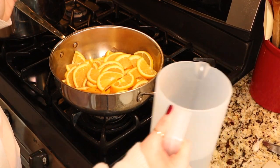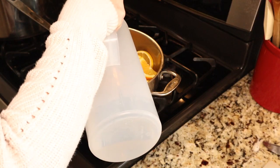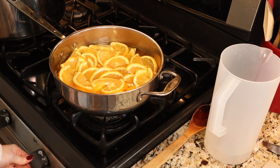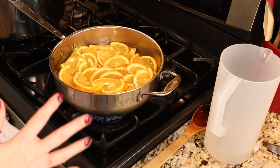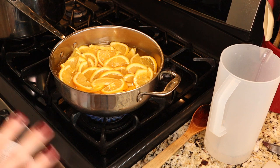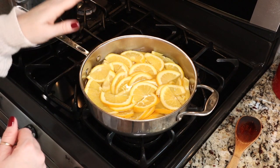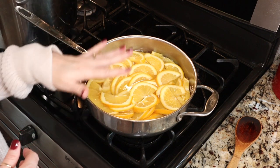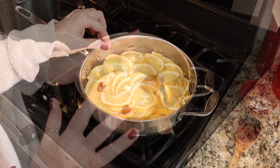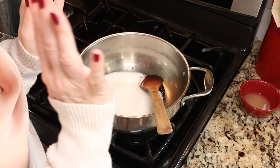The first thing we need to do is boil our oranges to get the peel nice and tender. Take a large saucepan, put your oranges in, and add enough water just to cover them. Over medium-high heat, bring them up to a boil, then reduce the heat to a gentle simmer. Ball says boil gently, but I would say simmer. We're going to simmer them for about 15 minutes until the peel starts to get tender. Our orange slices are done — I simmered them for about 15 minutes, and now I'm draining them and setting them aside.